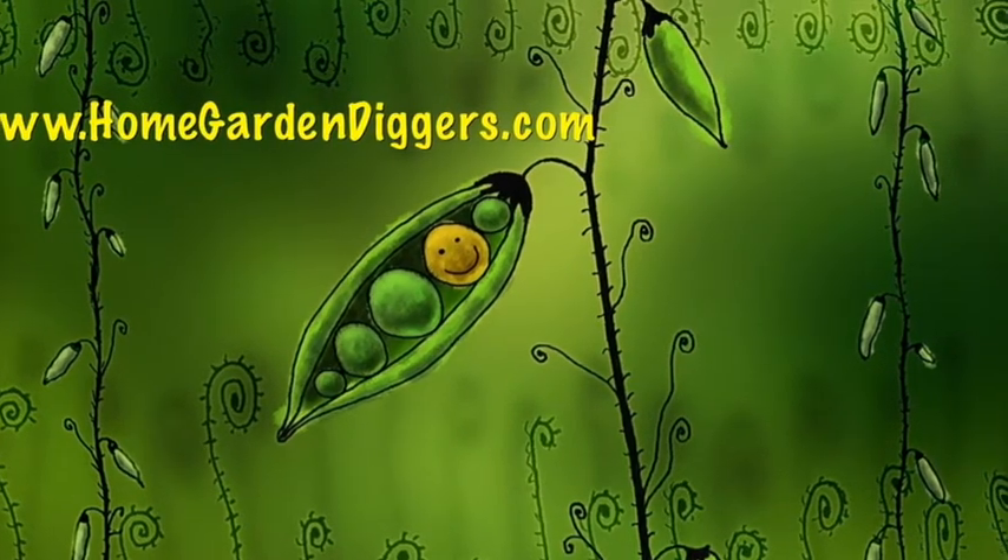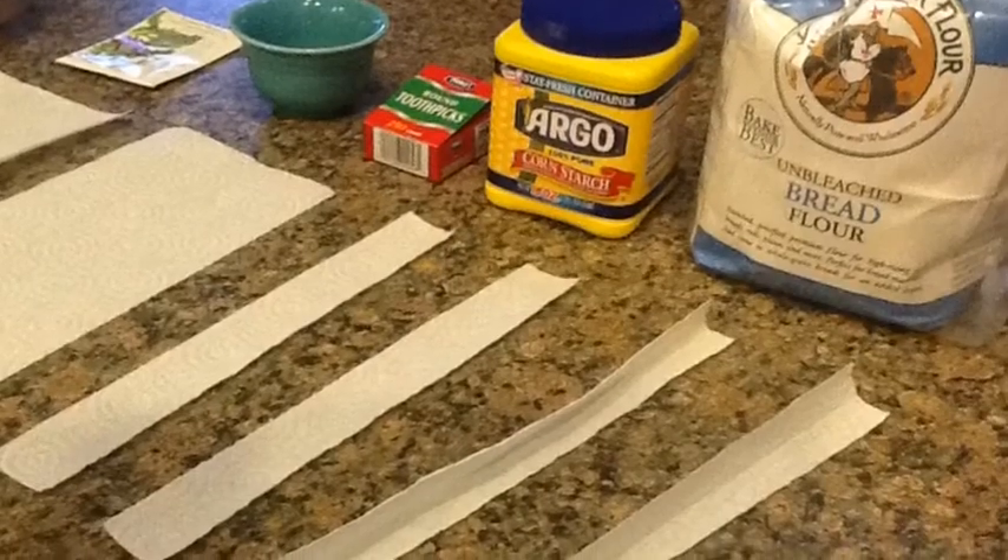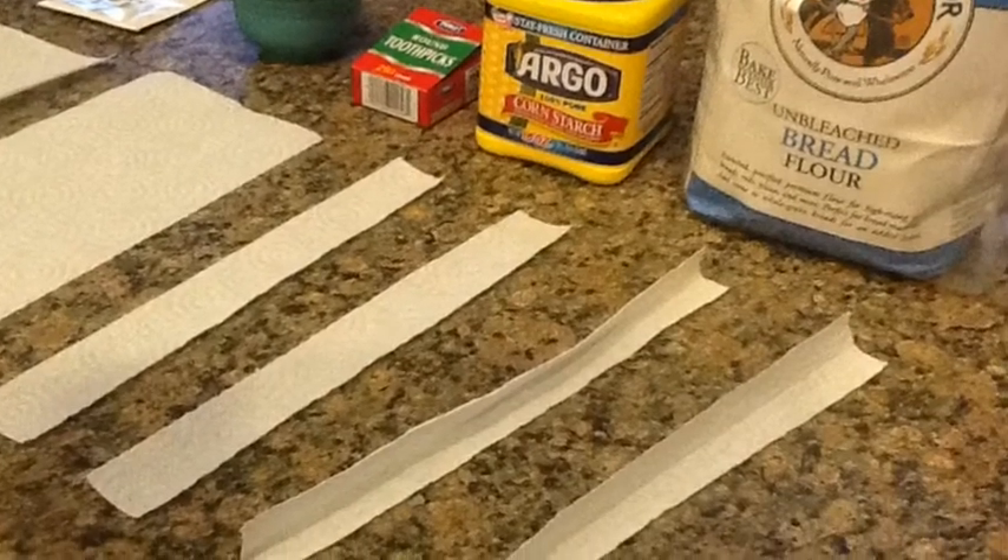Today I wanted to show you how to make seed tapes. This is a very easy process and can be done in one of several ways.